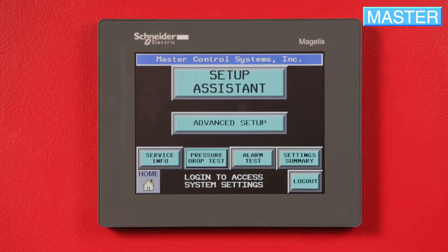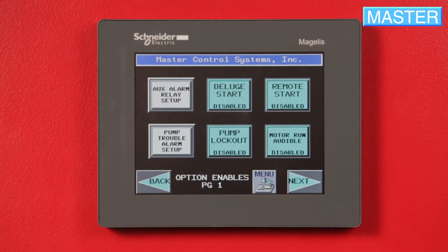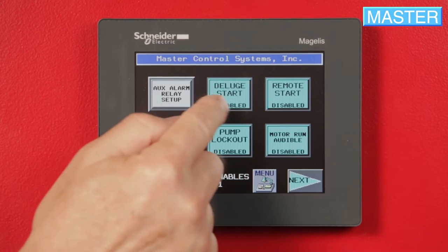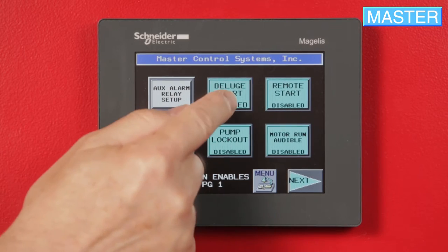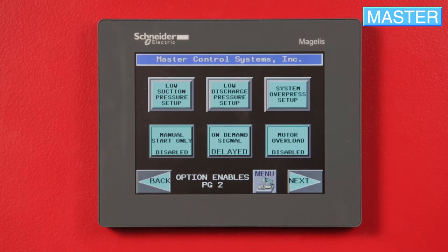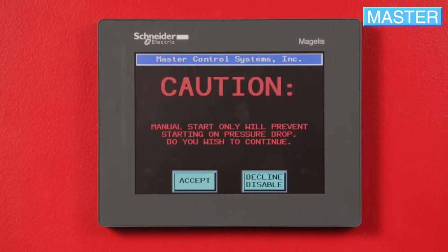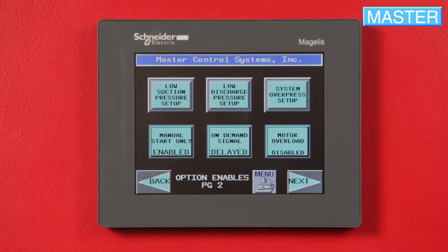From here, press Advanced Setup, then Options Setup, and check if the deluge or remote options are enabled. If so, press the button to disable the deluge or remote option. Once both are disabled, press Next, then Manual Start Only, and press Accept. The controller will now only start with the local start push button.